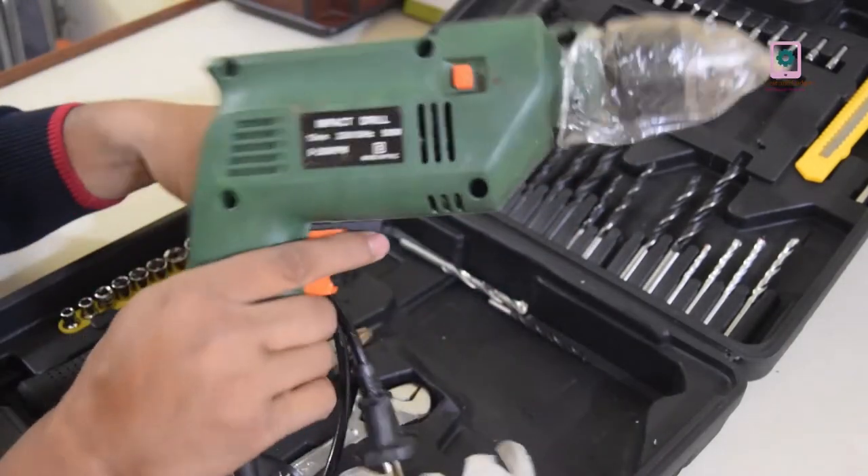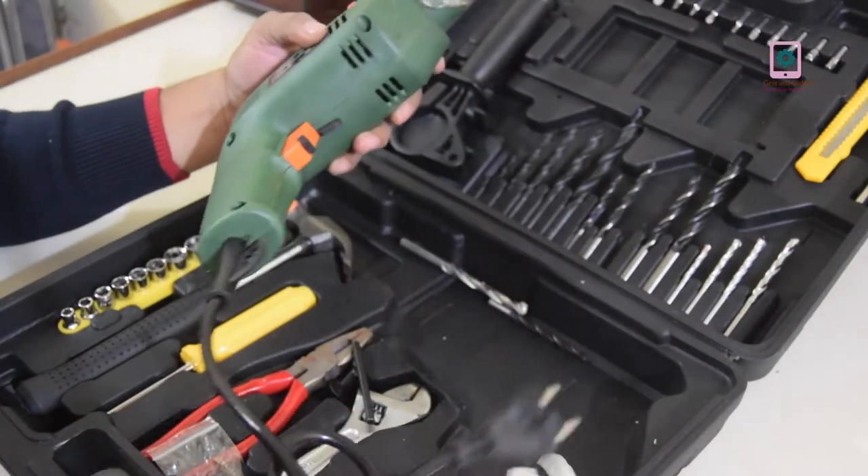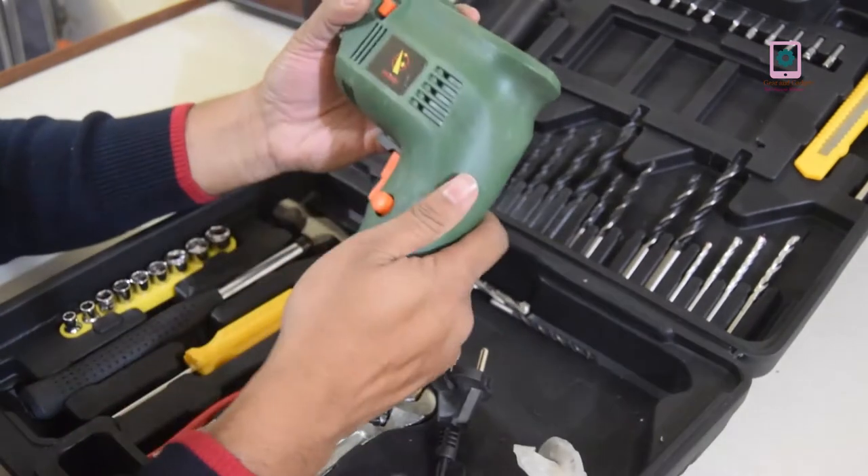This is the machine. The quality of the tool is very good.